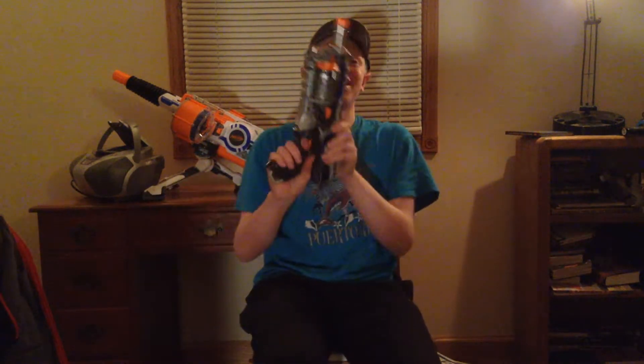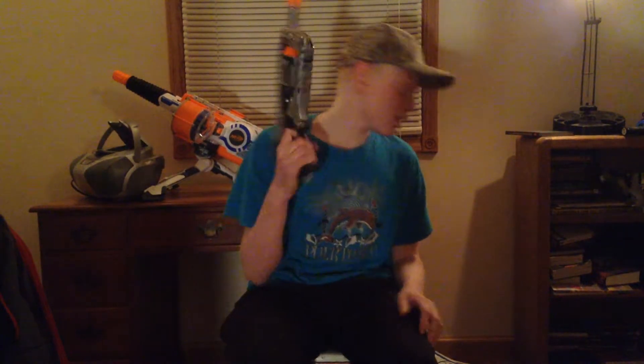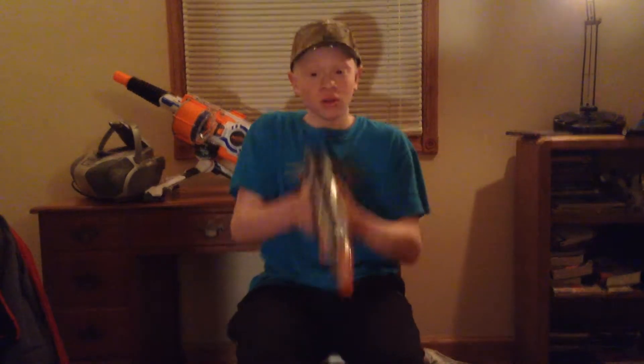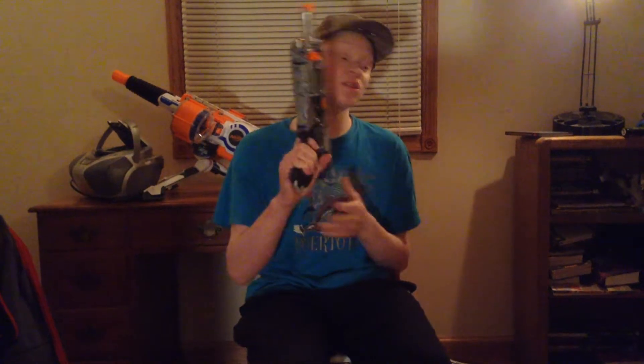First off, we have this Strong Arm that's painted. Here it is — it's basically normal. I just painted it with the barrel. It's not modded. So I'm just going to load up a dart and fire it. That's the Strong Arm, as you can see. Really cool paint job — this is hand painted, not spray paint.